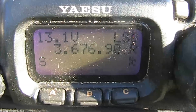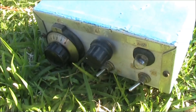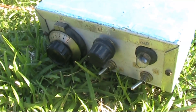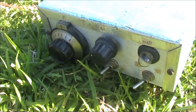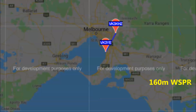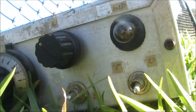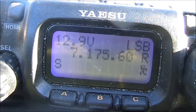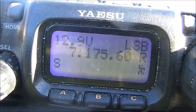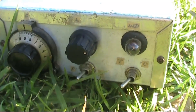At least on 80 metres, maximum brightness coincides with minimum VSWR very well. Although antenna efficiency will be poor given the 20 metre length of wire, it does at least tune up well on 160 metres. 40 metres is not bad, but not perfect, probably because of the antenna's very high impedance. 30 and 20 metres tune up fine.